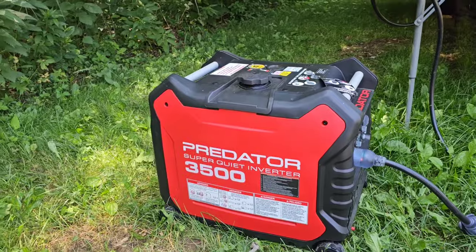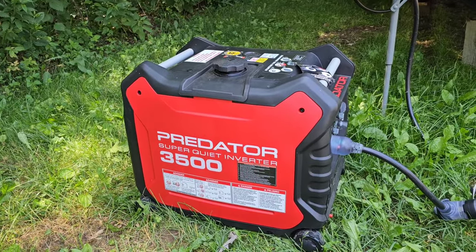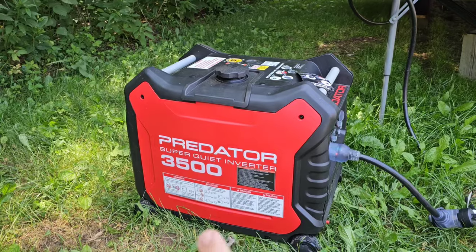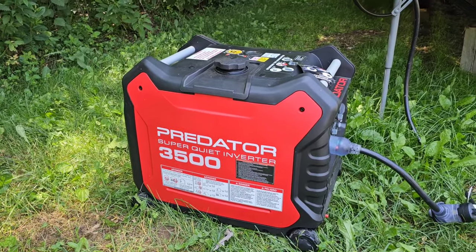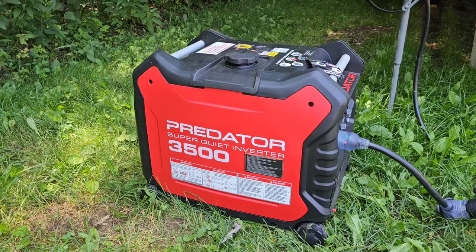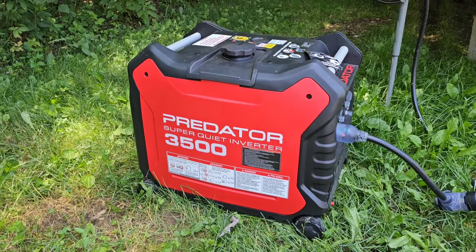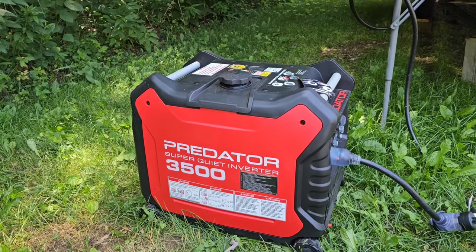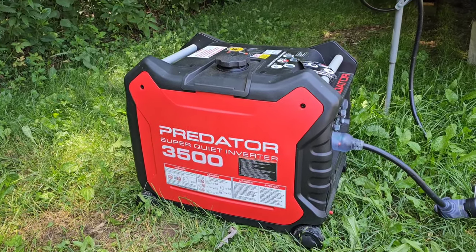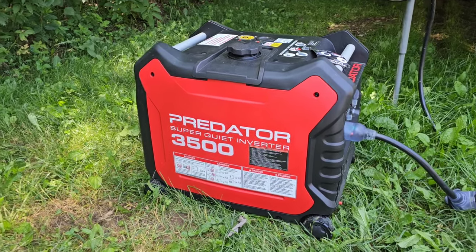The most common comment is this is too small of a generator to run a 30 amp camper. Well, if you do the math, the most wattage a 30 amp camper can possibly pull is 3600 watts. This is 3500 watts. In my opinion, that's more than enough to run a max 3600 watt camper because you're not running everything at the same time. And people were saying that I'm pulling too much power for the generator.